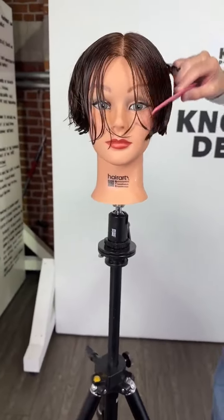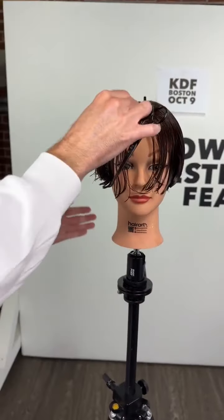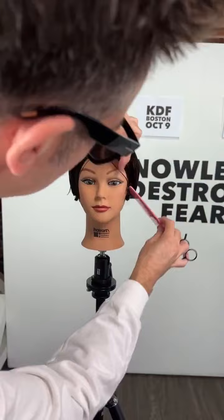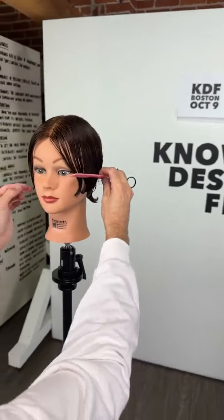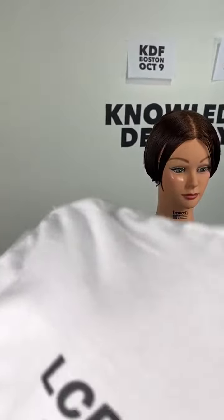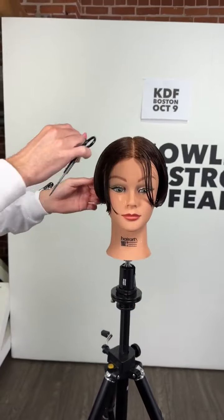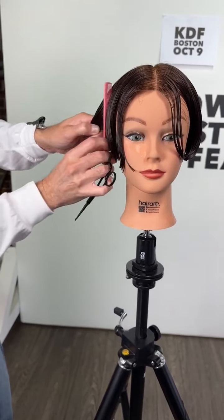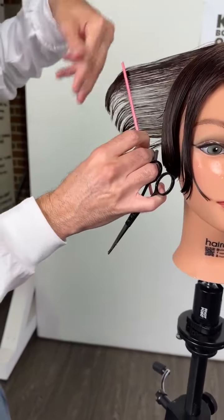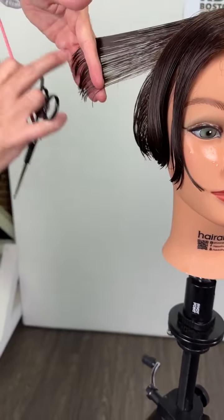I've just put in the other side with the same exact process. Anytime you work from the front you balance by using the mirror - you can do a little measuring with your comb. Let's have a look at the graduation that's already been created in there. Keep in mind I've also got a layer going on in there so that top part is a little bit layered too. I think I've managed to create graduation all the way through.